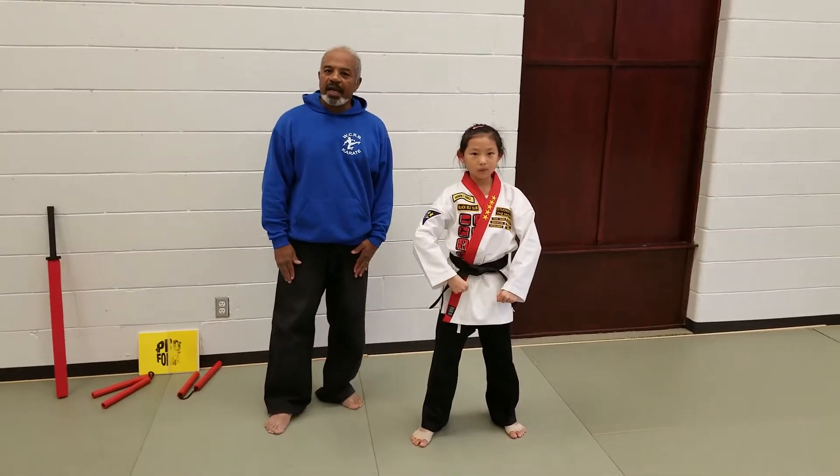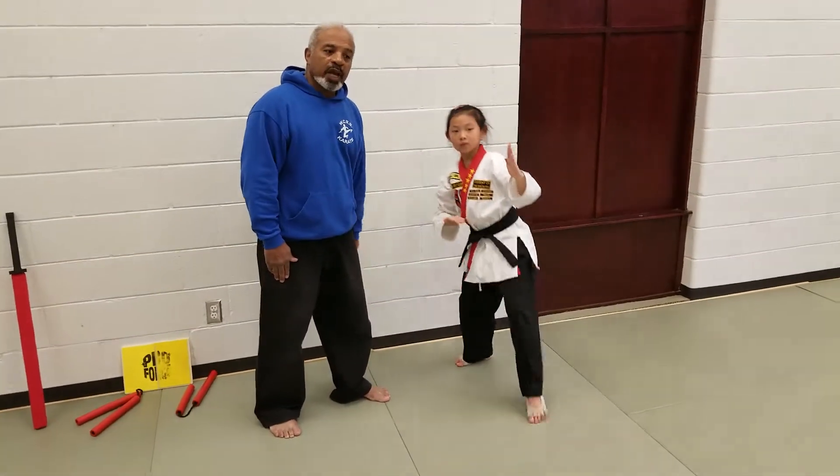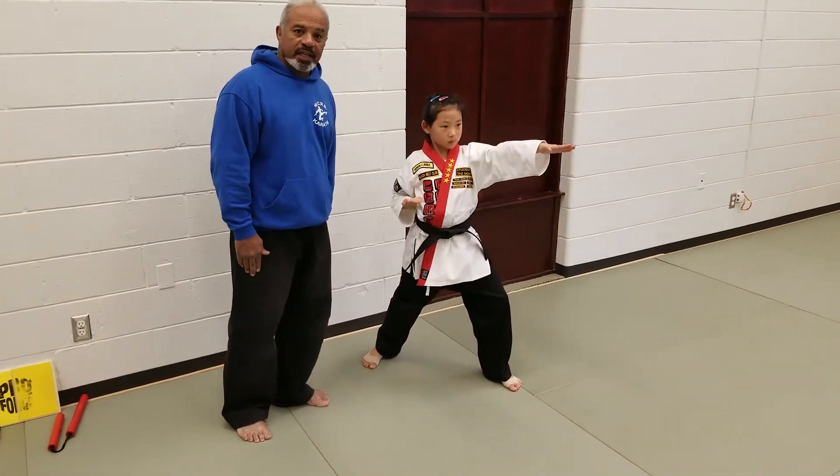For the first block and counter, she'll be stepping back into a back stance, and then she's going to be doing a front leg front kick, followed by two rushing techniques.